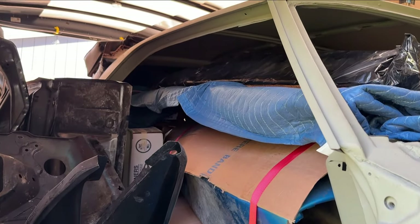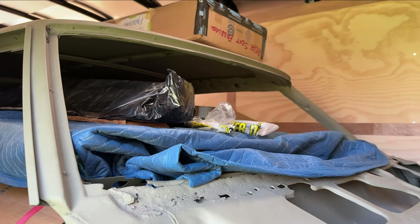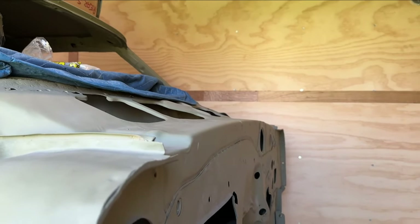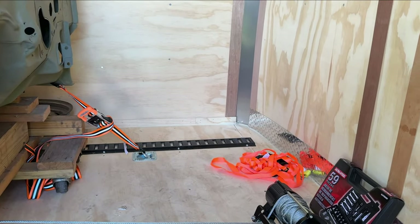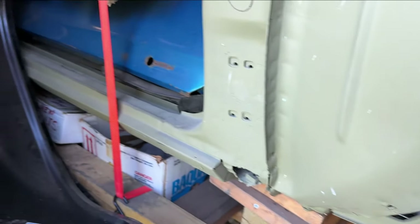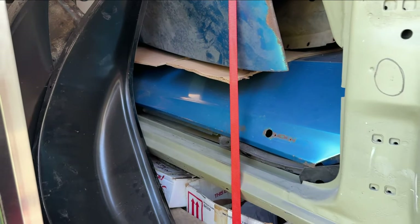The trailer is really packed up now. The host notes his voice sounds different because he has a bad cold while doing all of this loading, and can barely speak. They are at the home stretch of loading all the parts.